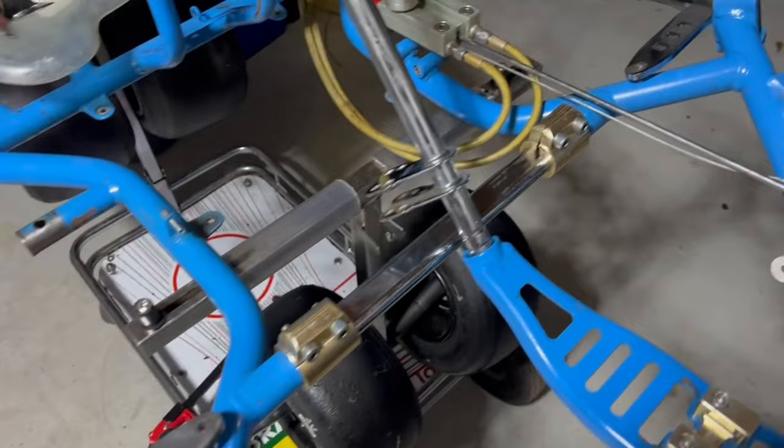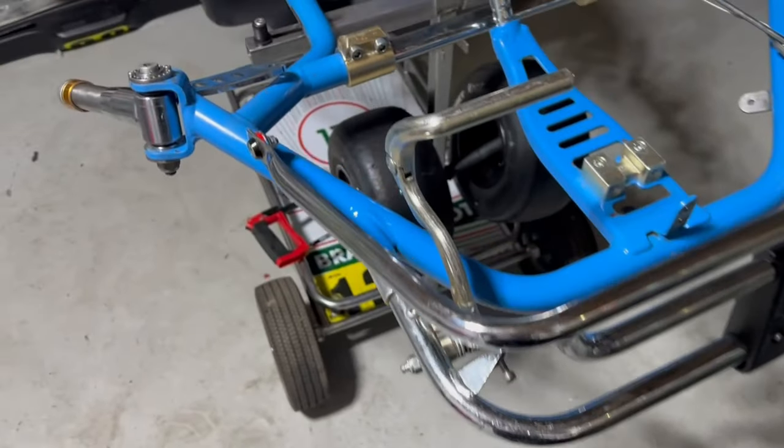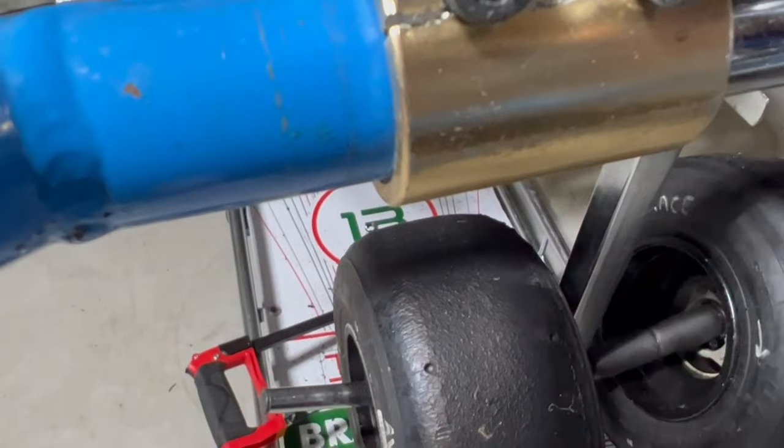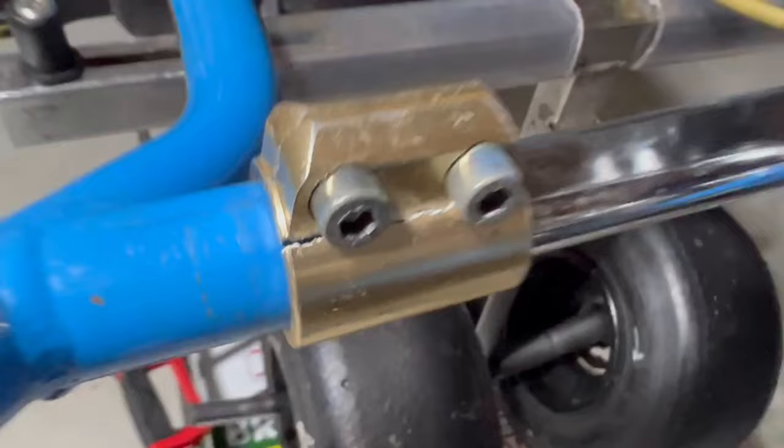Something I've discovered while bolting the front end together — now that we have the front bars on and everything cleaned up — look at this crack in the strut brace. We'll be on eBay shortly getting a new one of those.